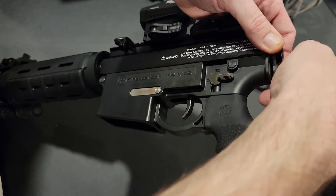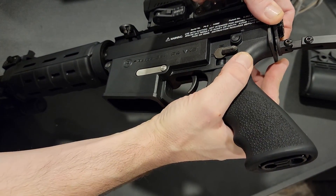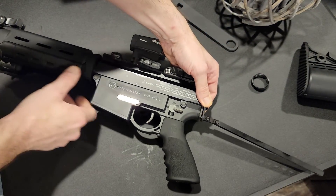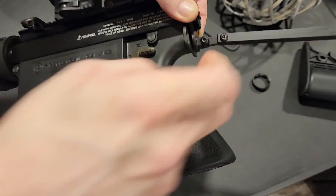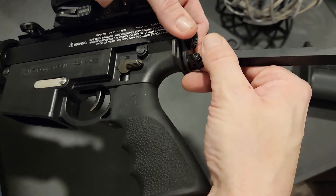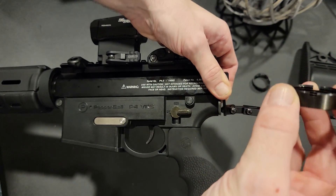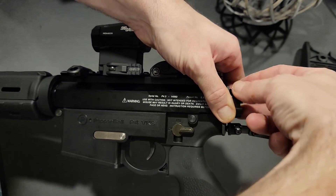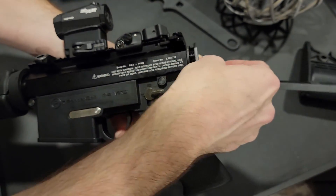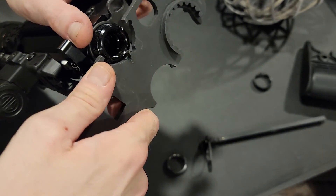It will totally work like that, and for the purpose of this I'm going to do it just to show you guys. But ultimately, what I'm gonna have to do is probably just mark it and drill a hole right there so that it can sit down in it. I'm not gonna do all that right now — supposed to be doing stuff with the family and just wanted to do this real quick.